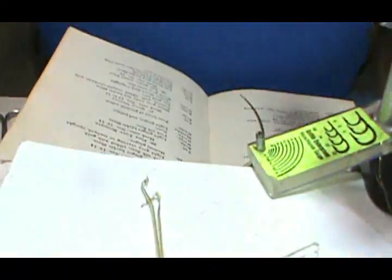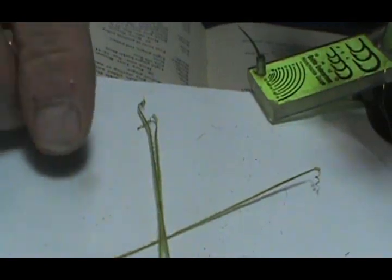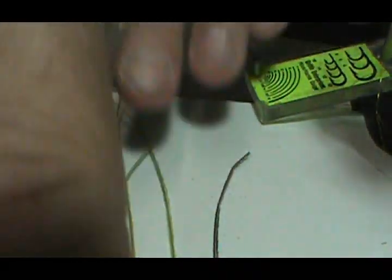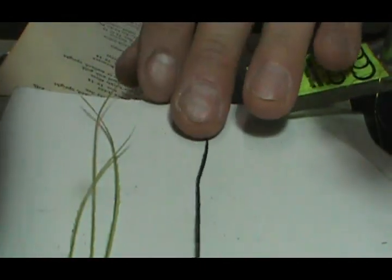The first thing I need to do is strip a peacock herl, so I'm going to move my vise and show you the stripping of the peacock herl. Here I have three light olive peacock herl and here I have a non-dyed peacock herl.